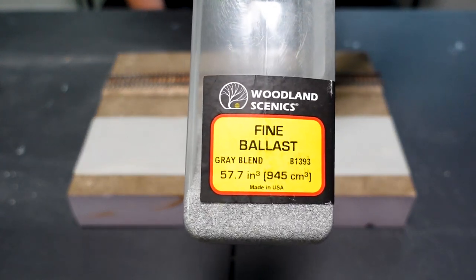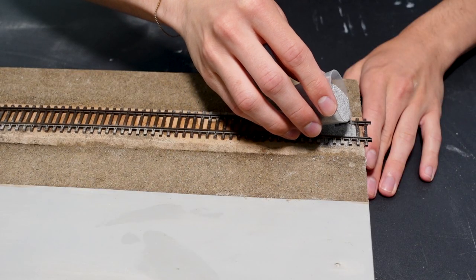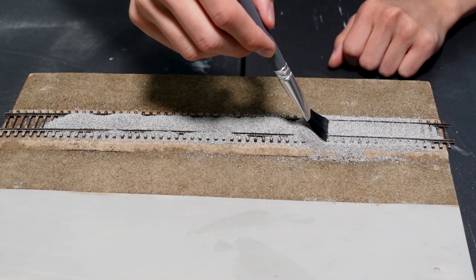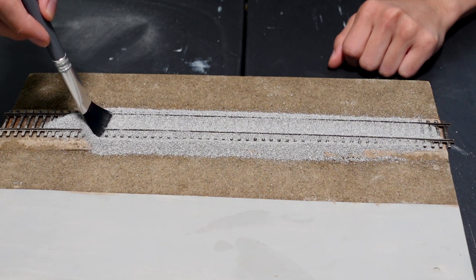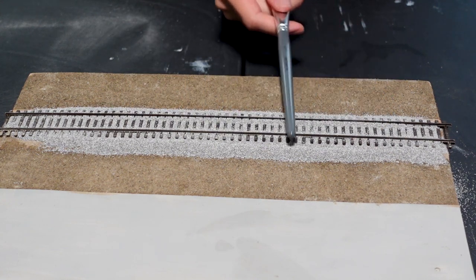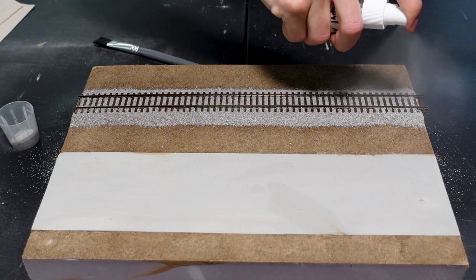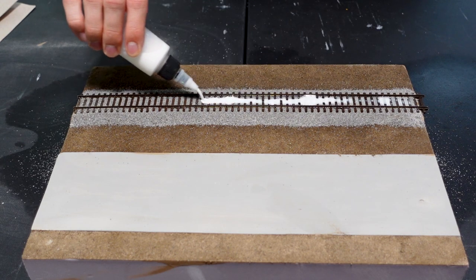For ballasting the track I'll be using a fine gray blend by Woodland Scenics. Using an old medicine cup I pour some right down the middle, then using a flat brush I spread it out gently. You can see how nicely it falls down the slope of the foam roadbed. Once decently spread out you can tap the rails to help get some off the ties, or use your thumb to push any extra away. After I'm happy with the way it looks I do the same gluing process as with the dirt — gluing straight down the middle first, then moving to the sides of the track.